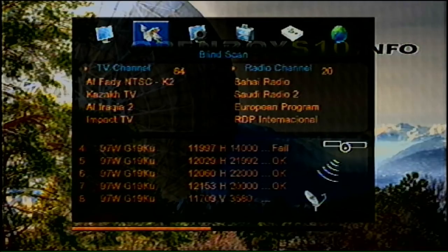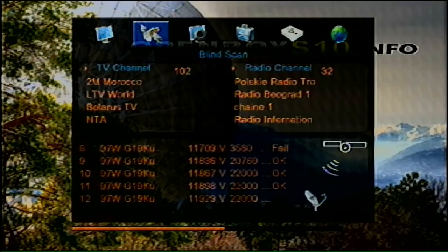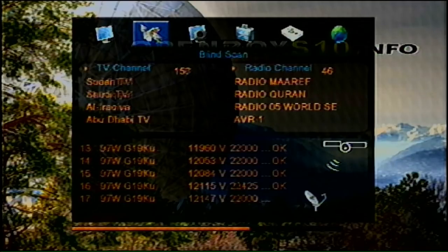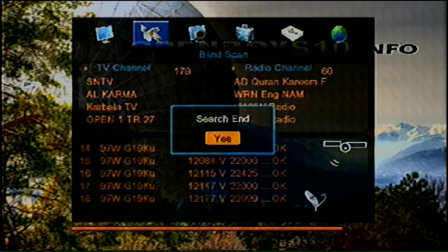It looks like it's switching over to the lower vertical channels — and here we go, the vertical transponder channels are starting to scan in. This is a great setup if you want free TV and you're in an area where you can't get these services through streaming, or you just want to play around with the equipment. It's not that expensive; you can sometimes find it cheaper second-hand. The search has ended — I got 179 TV channels and 60 radio channels.